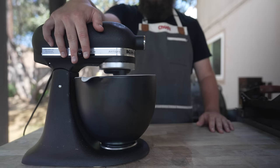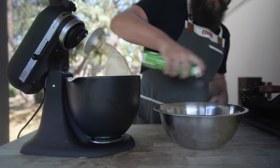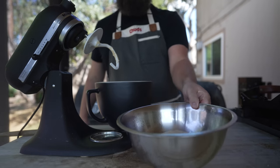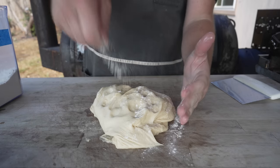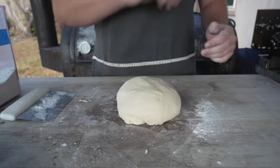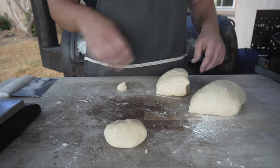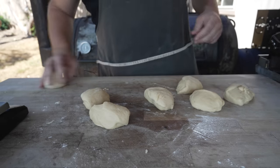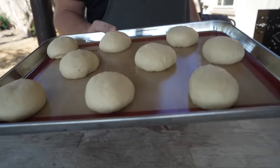We're going to mix this on medium speed for about eight minutes, and once a beautiful dough ball is formed and it's pulling away from the bowl nice and clean, into a greased bowl we go. Cover with plastic and let that rise for the next hour to hour and a half. Now that our dough has doubled in size, out it comes - punch all that air out, then portion this into 90-gram little dough balls. Once portioned, tuck all the seams to the underside and give it the old table roll to make sure it's nice and tight and round. Onto a silpat-lined baking sheet these go, covered with greased plastic wrap, and let these prove for another 30 minutes or so.